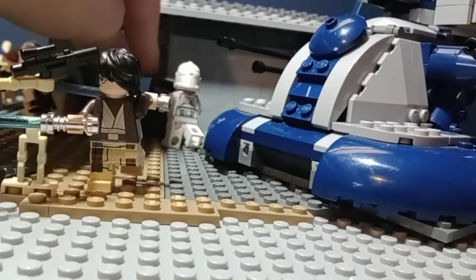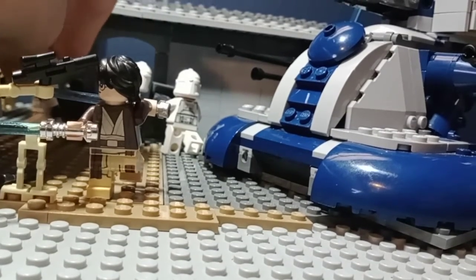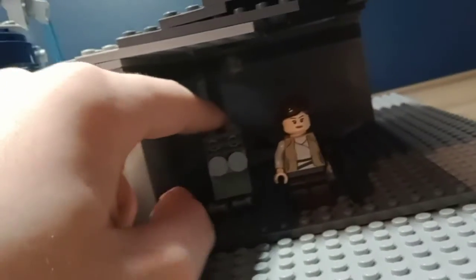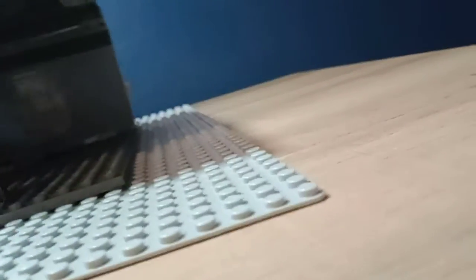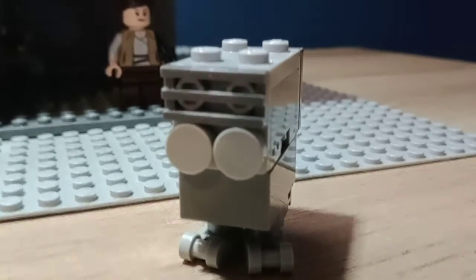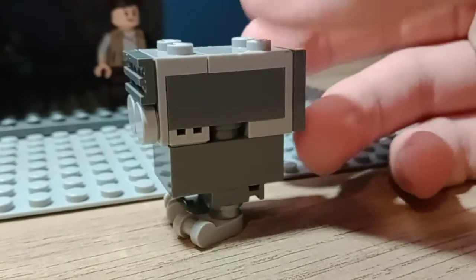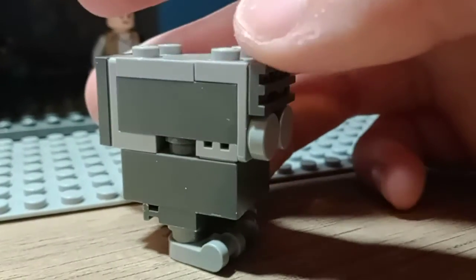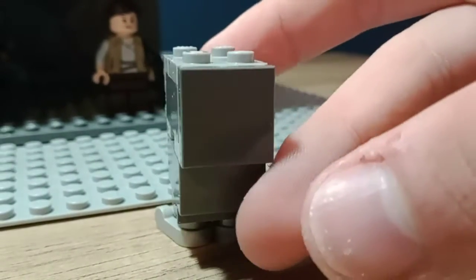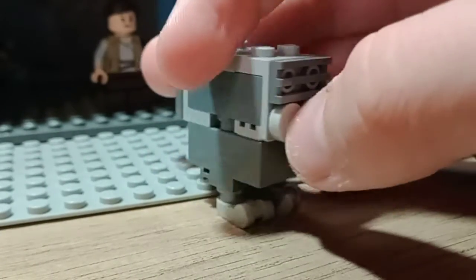Now it's on to the interior — so-called interior. There's literally just two things in there. You've got all the debris from the door back there. Of course, it's a LEGO Star Wars MOC, so you have to have a gonk droid. His feet fell off — give me a minute. Gotta have a gonk droid. You can change up the face however you want, and the back however you want. This is my most simplistic form.